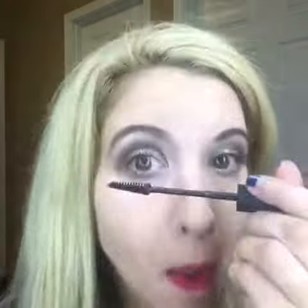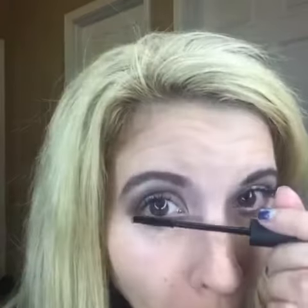This mascara is made right here in the USA — how awesome is that! It's optional if you want to apply to the bottom lashes. Some people just apply the gel, but I'm demonstrating the fibers as well.